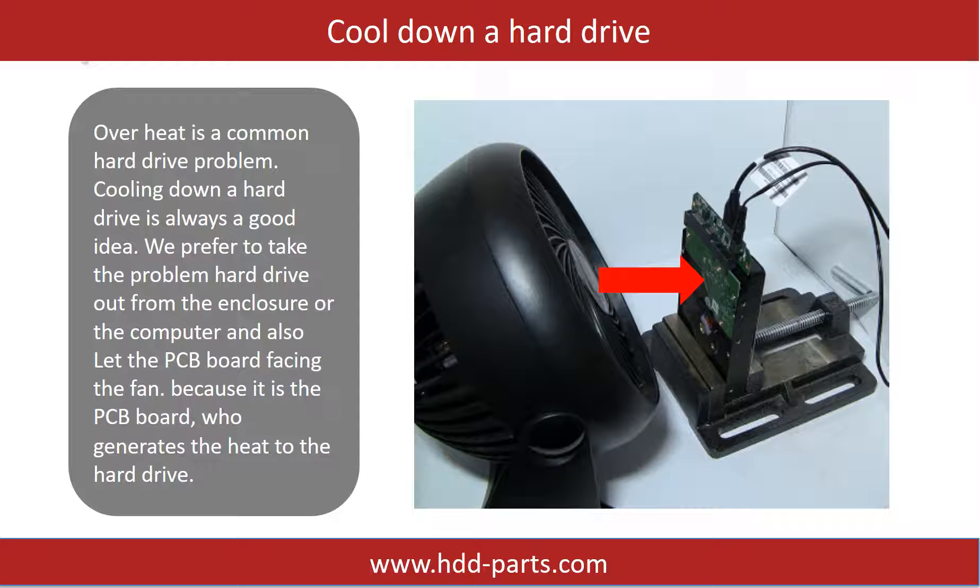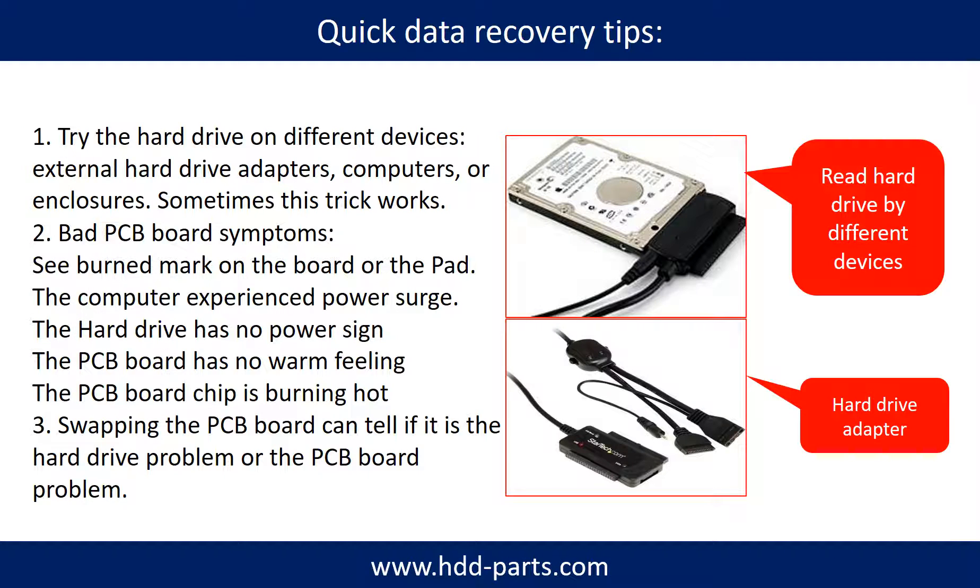Overheat is a common hard drive problem, so cooling down a hard drive is always a good idea. We prefer to take the problem hard drive out from the enclosure or computer and let the PCB board face the fan, because it is the PCB board that generates heat to the hard drive. There are also simple ways to recover data: try reading the hard drive with different devices like different external hard drive adapters, computers, or enclosures, since different devices use different ways to read a hard drive and sometimes this trick works.